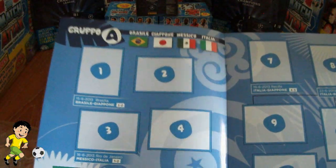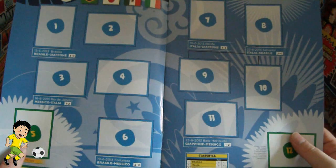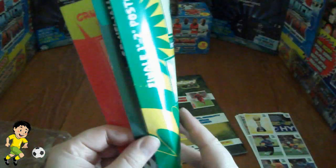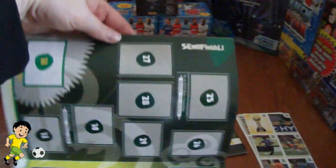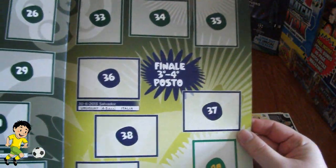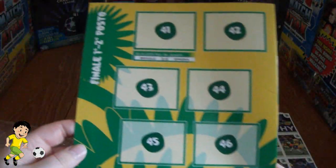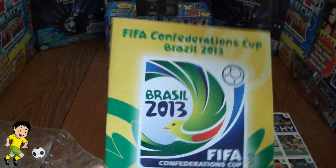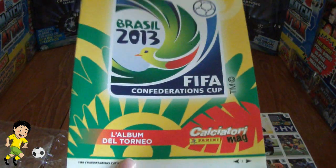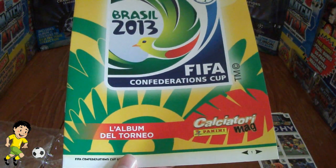And then we have a little bit of the action from Group A and Group B, and then of course the semi-finals. There's the semi-finals, and the final and third place playoff. That was the third-fourth place playoff on that page and the final there — so nicely designed and will go very nicely with the official Panini Confederations Cup main sticker album collection.